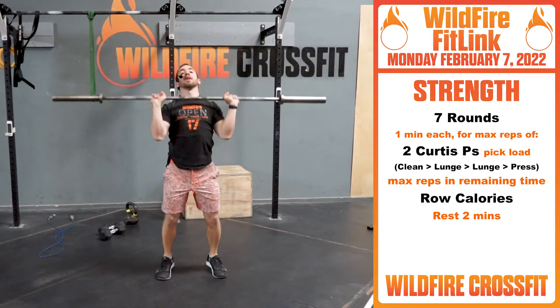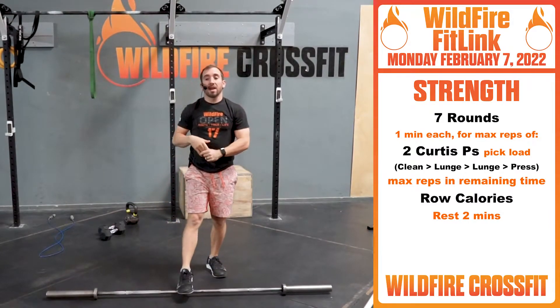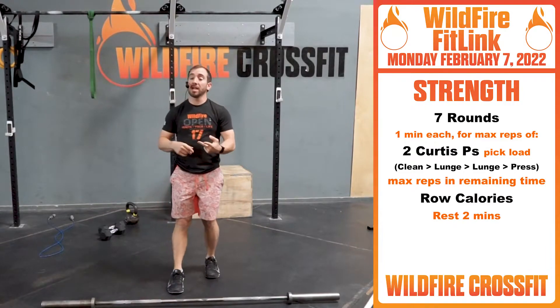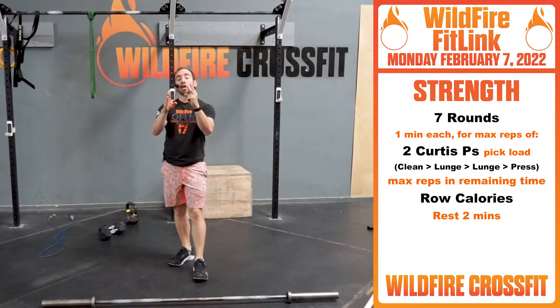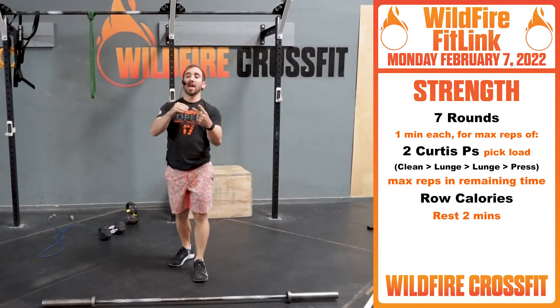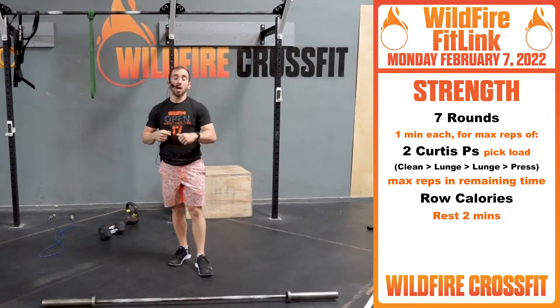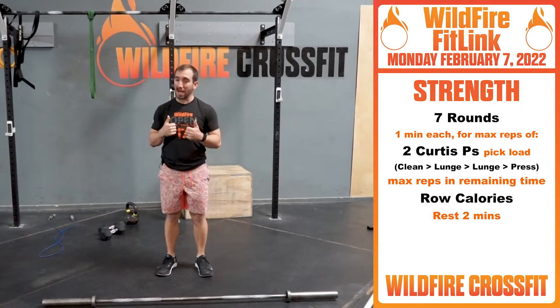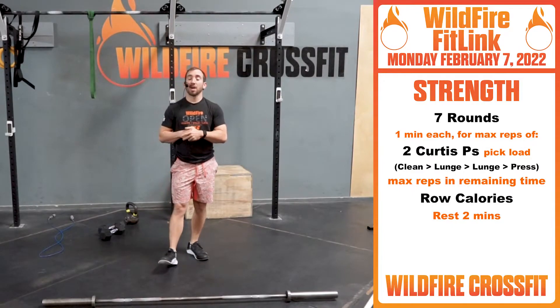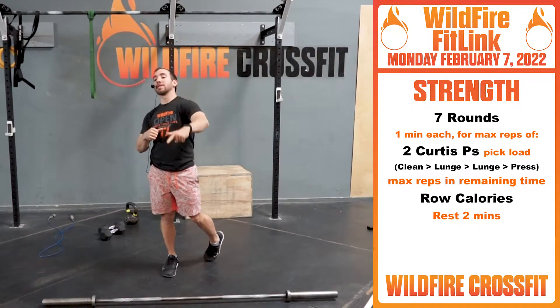Up to power position, dip and press. You have two of those — go up in weight if you can per set. You're gonna have two minutes rest after. In that one minute of work: two Curtis P's, and in the remaining time you have max rep row calories. Finish that second Curtis P, jump on the rower, crank out as many calories as you have in the remaining time. Rest, repeat — six more rounds.